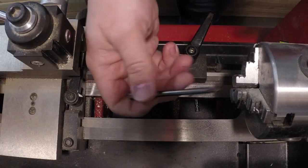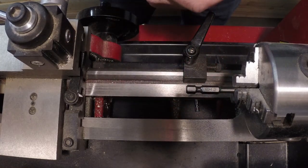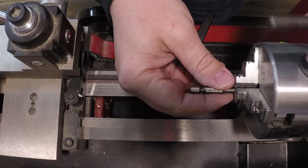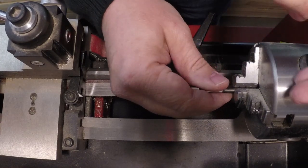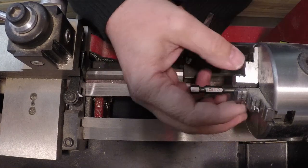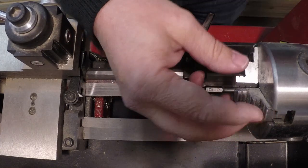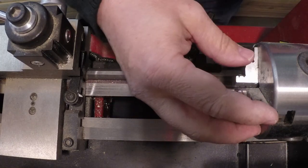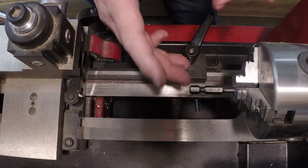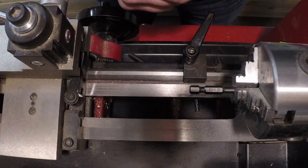I have the luxury of having a metal lathe here and I'm just going to lock this in my lathe, but you don't need a metal lathe. You could do this on a wood lathe if you have a multi-chuck like a three-jaw chuck or a four-jaw chuck, or you can even do this on a drill press easily enough — you're just going to work at it on a different axis than I am.